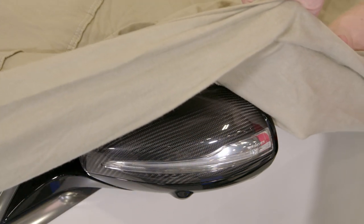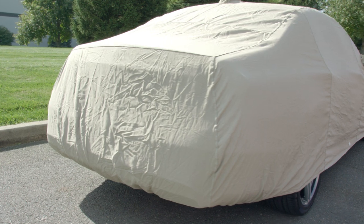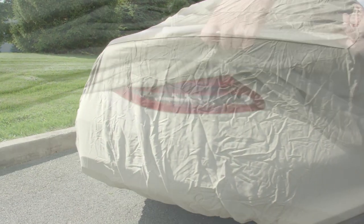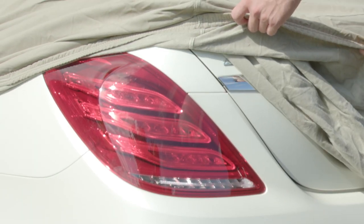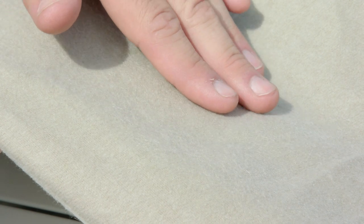So not only is it going to keep all the dust and dirt off your paint but you can also expect this cover to last for years. Now keeping dust and dirt off your paint is important but the inside of the cover is just as crucial. Covercraft chose to use a soft cotton flannel inner liner so it's impossible for this cover to cause any accidental scratches on your perfect clear coat.